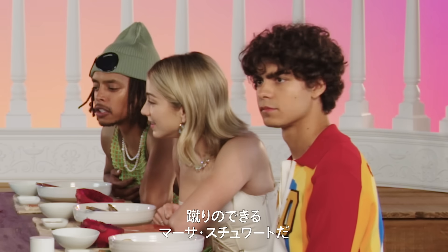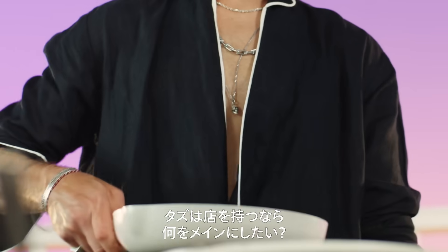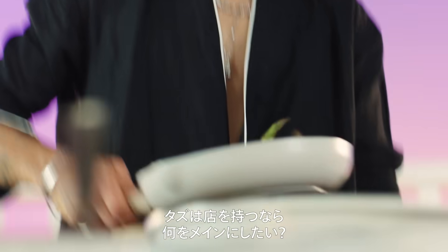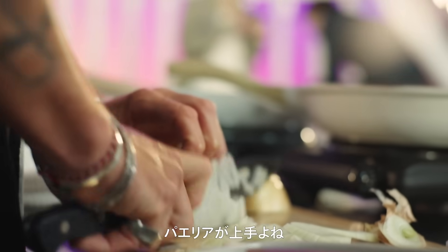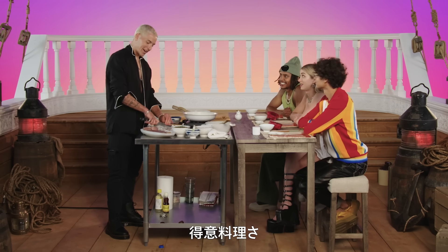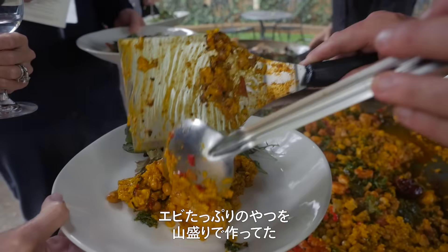You're exactly like Martha Stewart if she could kick people off. Okay Taz, if you were to open your own restaurant, what is the thing that you like to cook the most for people? I love cooking paellas. He makes a mean paella — it's like a mountain of it with the full langoustine on top.